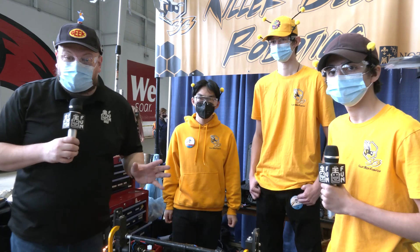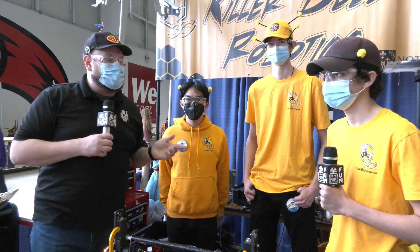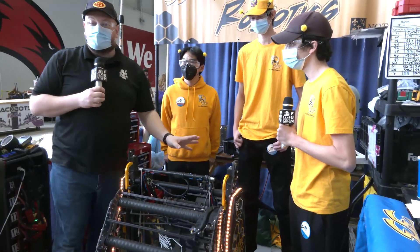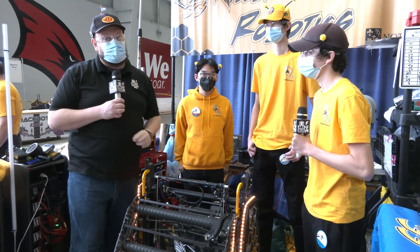Hey everybody, it's Tyler here at the Michigan State Championship, checking in team number 33, Killer Bs and their fantastic machine. A couple event wins on their belt already and looking really good here at MSC.